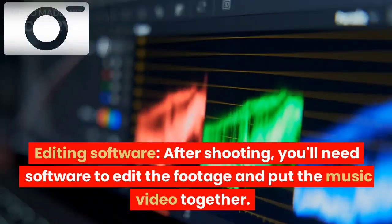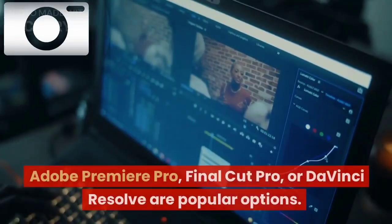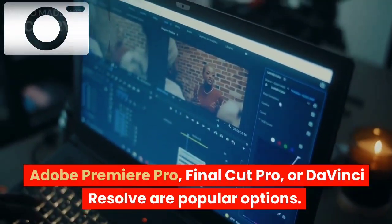Editing software: after shooting, you'll need software to edit the footage and put the music video together. Adobe Premiere Pro, Final Cut Pro, or DaVinci Resolve are popular options.